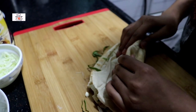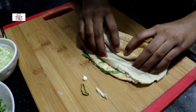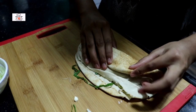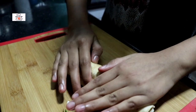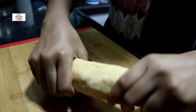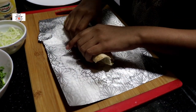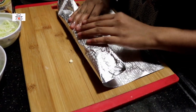I am going to fold it on the other side. I am going to wrap it in foil. Now we have to add the foil and wrap it up.